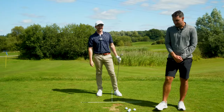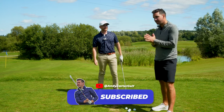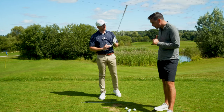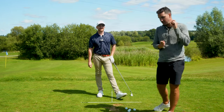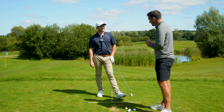Very nice! In today's video we're going to be talking all about full face contact, how we can help you improve your ball striking. We've got an incredible drill and actually an incredible visual drill as well that you can use on the driving range and at home.